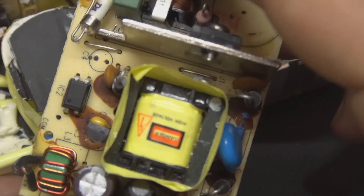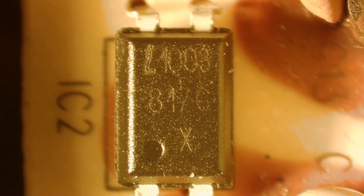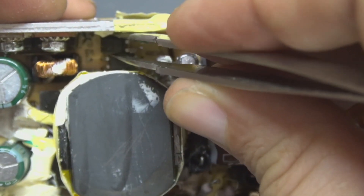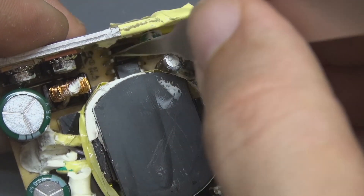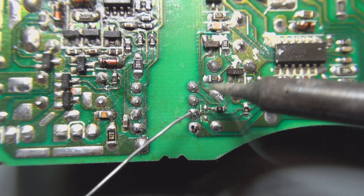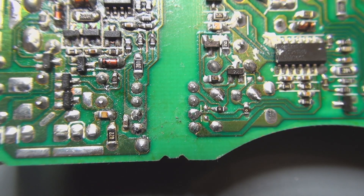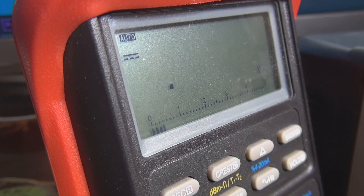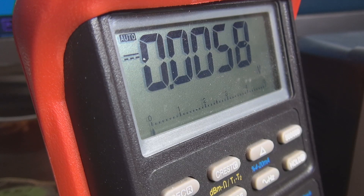They are from the same manufacturer it seems, because they have the same values, the same shape, the same size — I think it will do a good job for diagnosis. Here we are trying to put this optocoupler in place, which is easier said than done. A little bit of soldering wire, and let's see if it works. The voltage is always the same, and on the low voltage section we still have no voltage. It's hard to understand how it works.